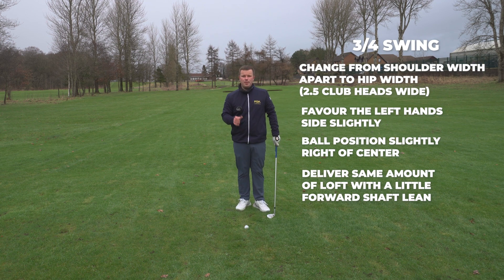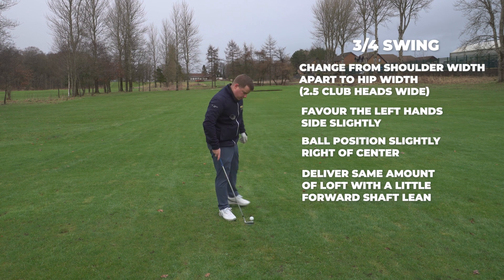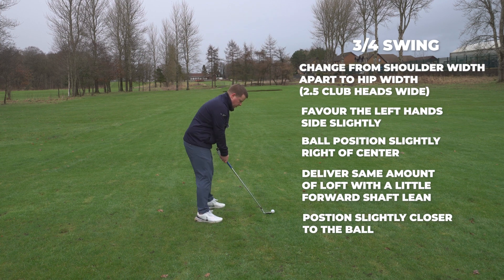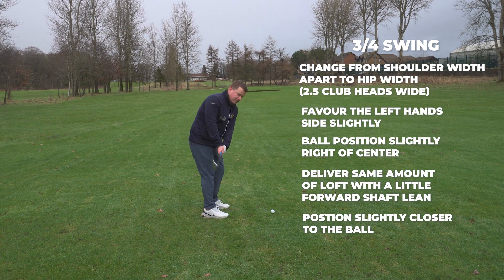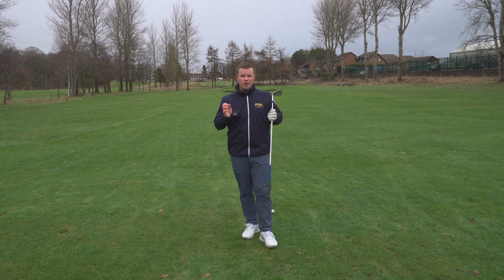So if we can get this setup, that is going to make it so much easier. For distance from the ball, we're going to stand slightly closer than normal. So if we're normally here for a full shot, we would be slightly closer, slightly taller. The feet are narrower and more weight left. Those are the setup adjustments we need to make for a three-quarter swing.